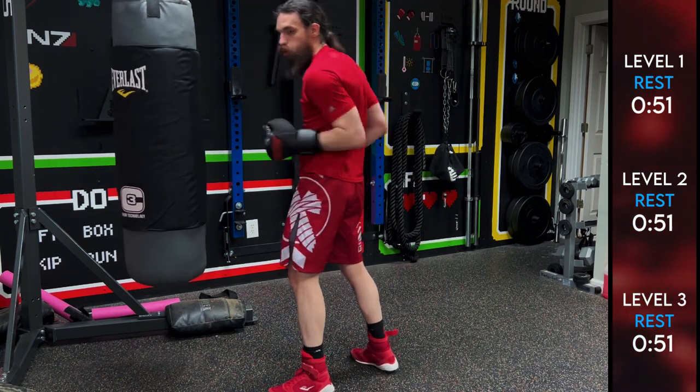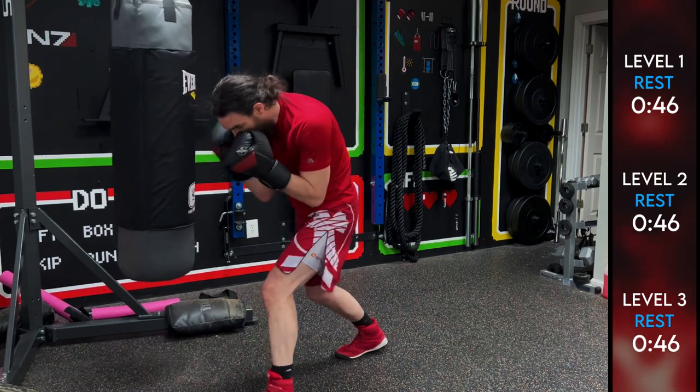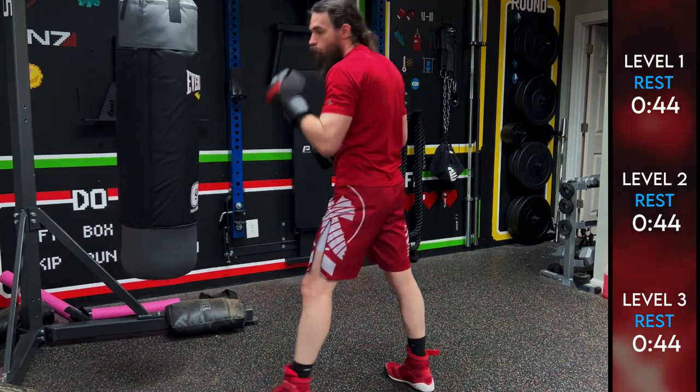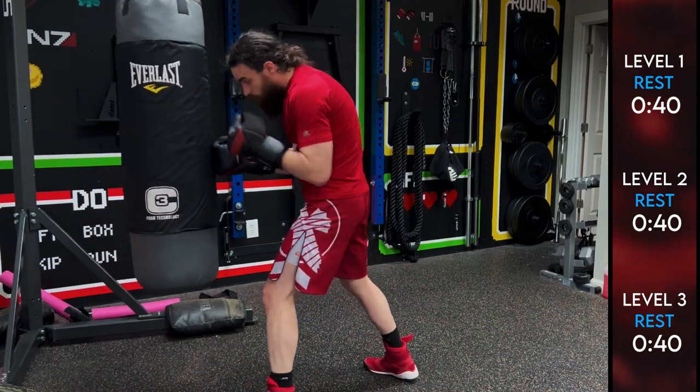Great job — that's round one in the books. Round two: remember we're going to be working in close, doing a lead hook to the body, rear hook to the body, lead hook to the head, rear hook to the head.